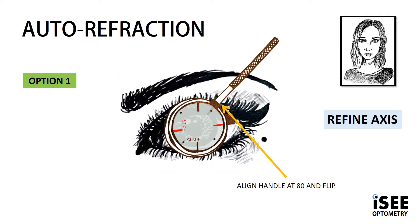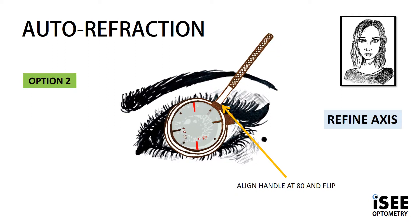For axis, we align the handle of the JCC at 80 and flip, providing two options. The golden rule — follow the red, which is minus. In option 1, the red marking closest to the JCC handle is going away from the 90, closer to the 180. With option 2, the red marking is now going closer to the 90, away from the 180.